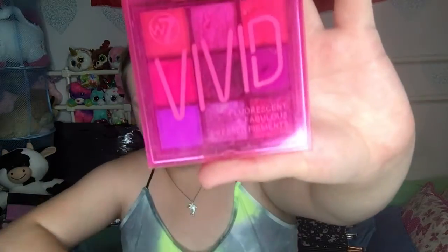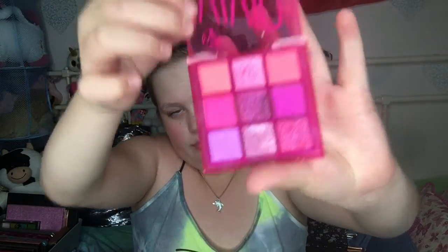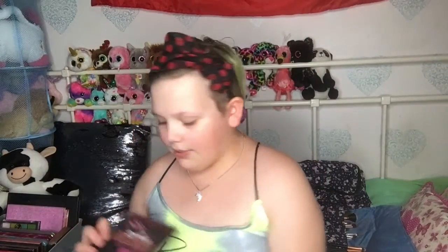So the Leo face and eye collection brushes — I'll tell you the numbers. The palette I'm going to be using today is the W7 Vivid Punchy Pink palette. I will also be using the W7 Vivid Outrageous Orange and the Valley M Neon Bright eyeshadow palette.